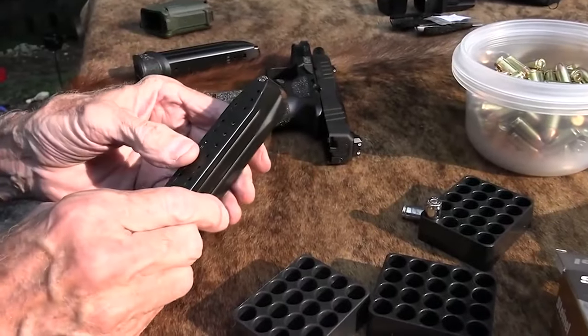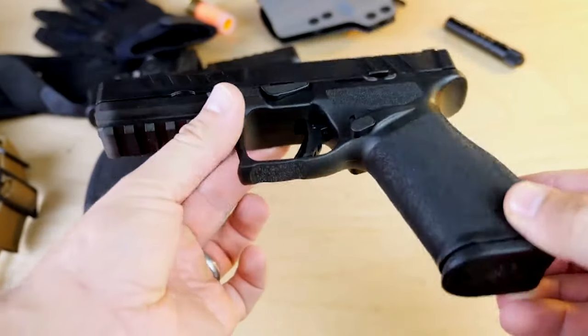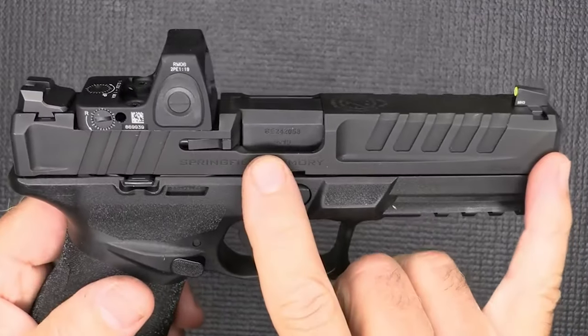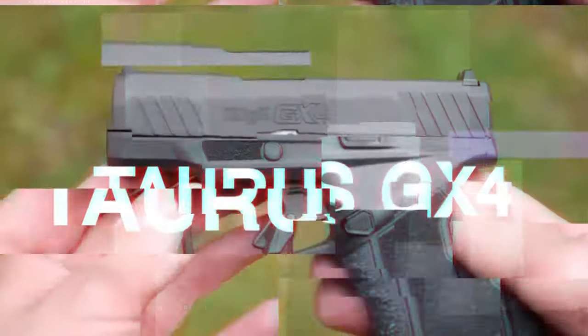I could mix different brands of ammunition in one magazine — five, six, eight different brands. The ergonomics are outstanding on this pistol, rivaling the Walther PDP, which may also be one of the best. The barrel is 4.5 inches in length — it's a cold hammer-forged barrel, which gives you extended service life.